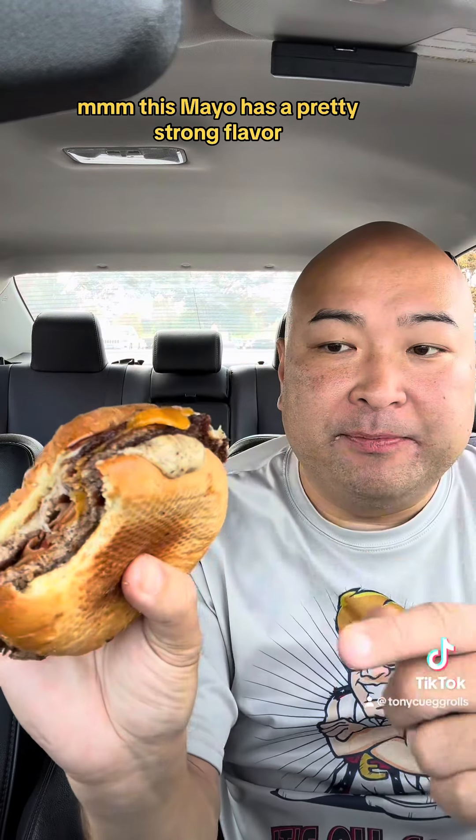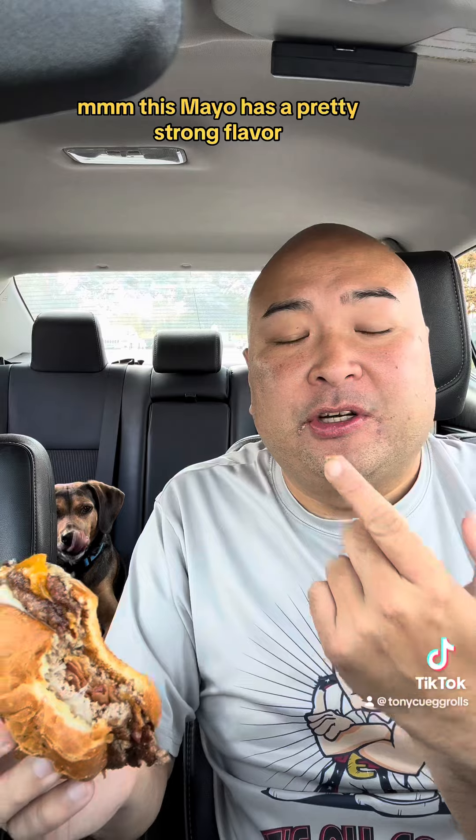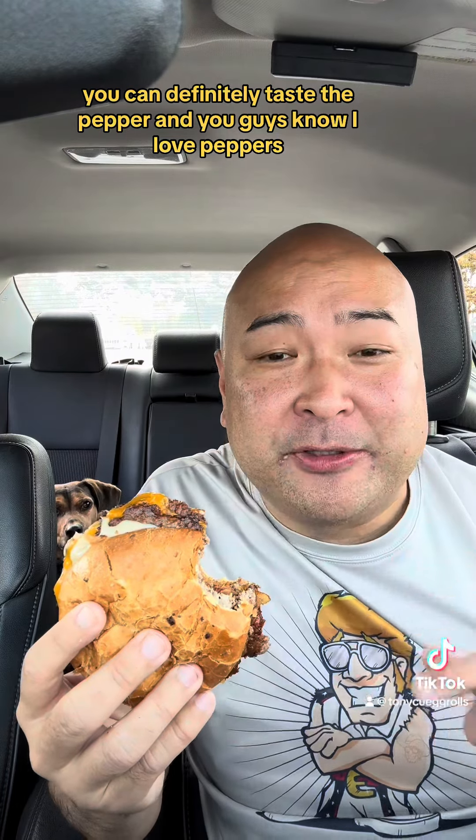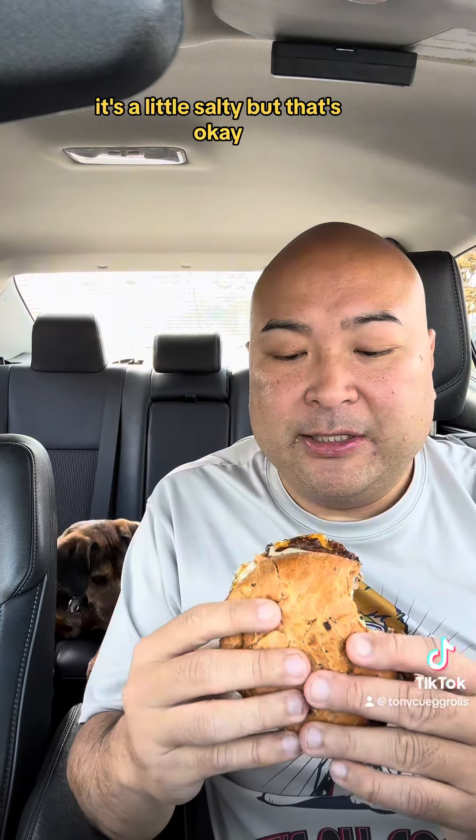Let's give this a go. This mayo has a pretty strong flavor. The peppercorn — you can definitely taste the pepper, and you guys know I love pepper. It's a little salty but that's okay.